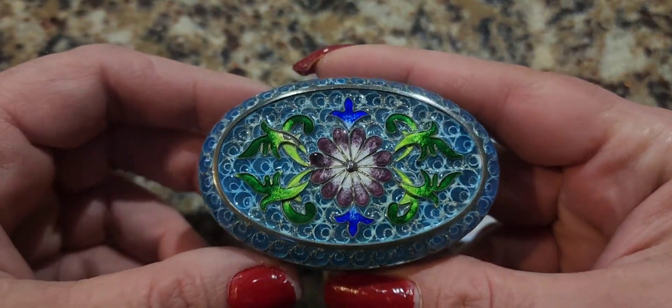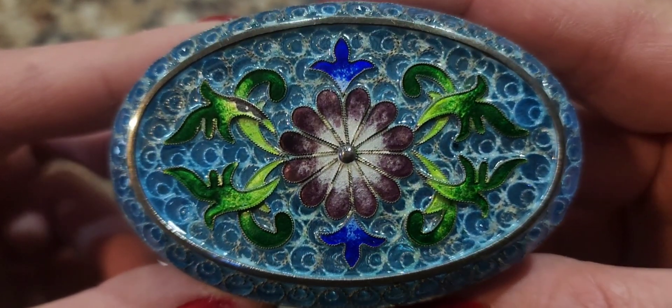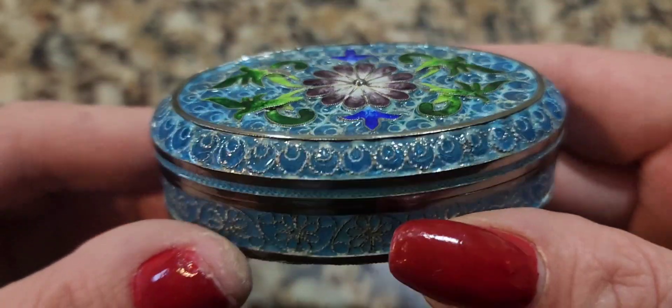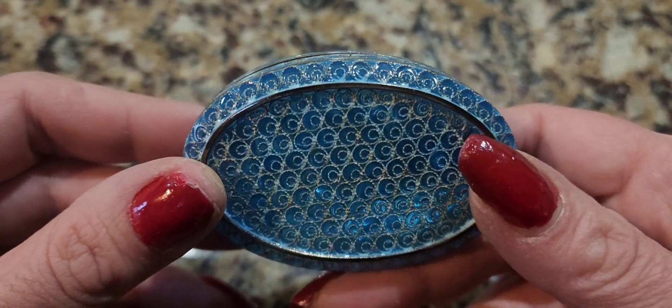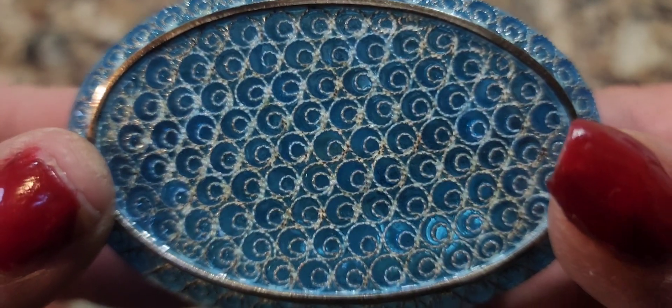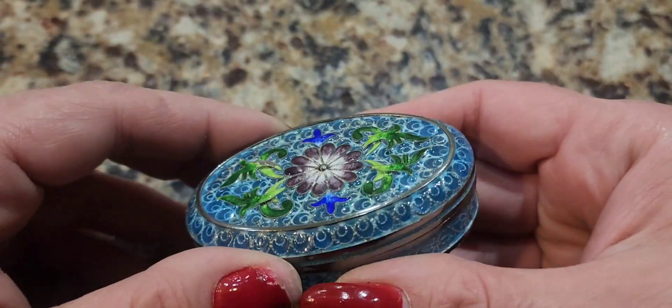And then I started looking at it more and more, and I was like, wait a minute. Something looks really, really special about this. And the seller really didn't say much. She just said, enamel box. Silver, possibly silver. And then I noticed in the picture, and I blew it up.